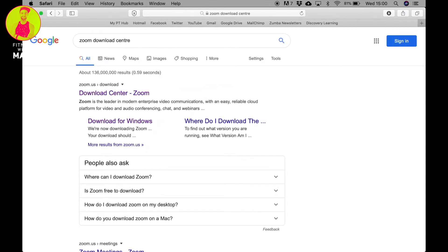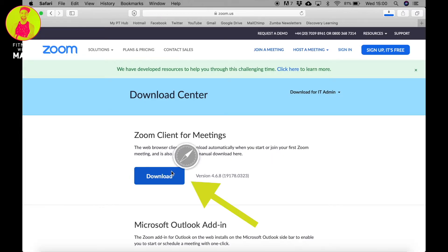For computers and laptops, go to your search engine in your web browser and search for Zoom Download Center. Click the top result and follow the on-screen instructions to download and install Zoom.